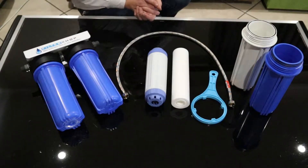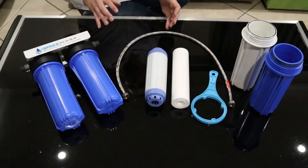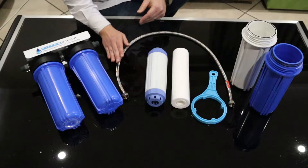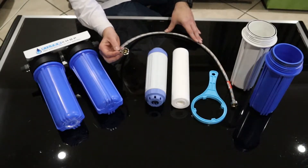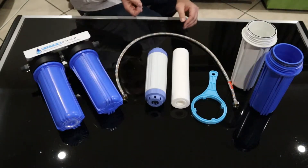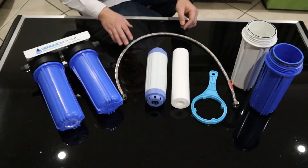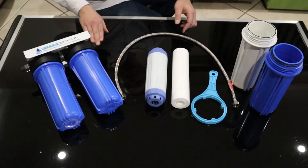This is our double direct line system. Basically this is a fairly basic but very high quality system to turn your cold water line at one basin into filtered water. If you have flexible braided hoses under the sink it's a very quick and easy connection — you just disconnect the existing one from the wall, connect it to the system's output, and use the provided hose to connect the water feed into the system.